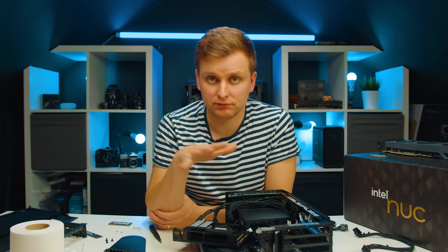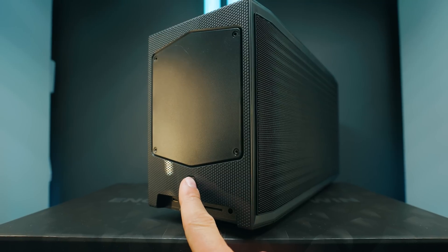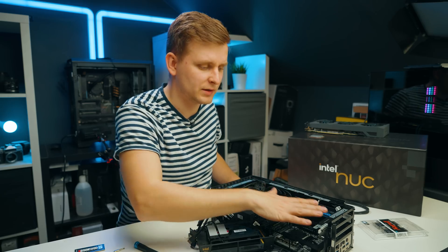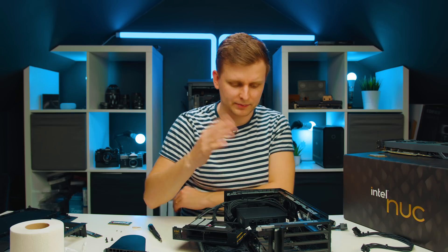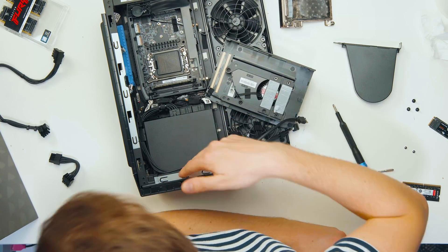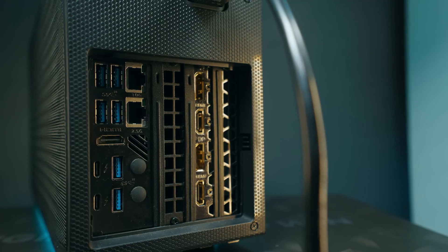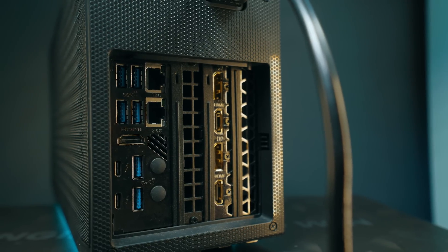Talking about upgrade options, this blue PCIe slot is PCIe Gen 5 because the 12th gen supports PCIe Gen 5. This gives you future-proofness for future graphics cards - Nvidia 4000 series or AMD Radeon 7000 series - when they come out you can literally swap one in with PCIe 5 support, which is very good. You just need to make sure it's a two-slot card, though in terms of length you can put very long cards in here.